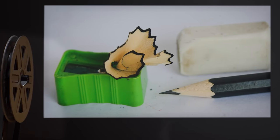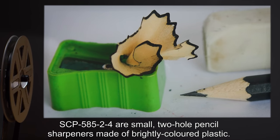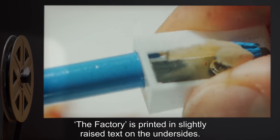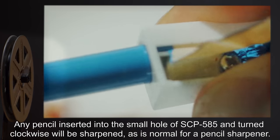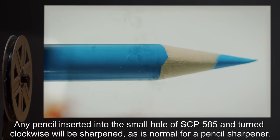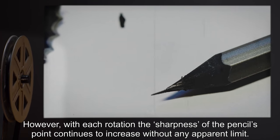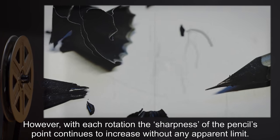Description: SCP-585-2-4 are small, two-hole pencil sharpeners made of brightly colored plastic. The factory marking is printed in slightly raised text on the undersides. Any pencil inserted into the small hole of SCP-585 and turned clockwise will be sharpened, as is normal for a pencil sharpener. However, with each rotation, the sharpness of the pencil's point continues to increase without any apparent limit.